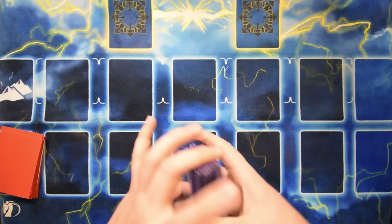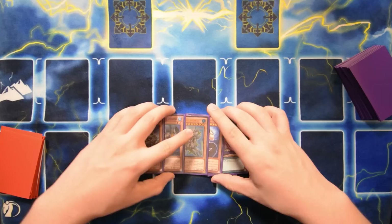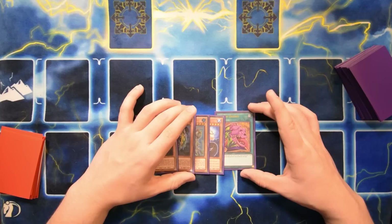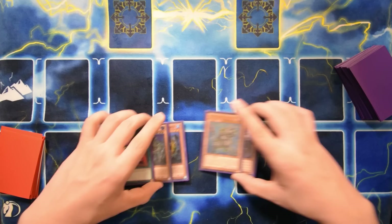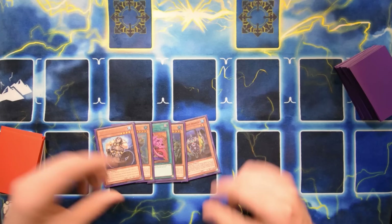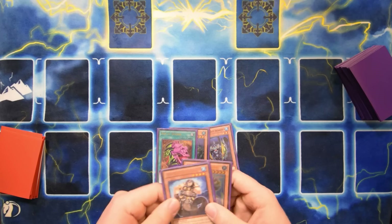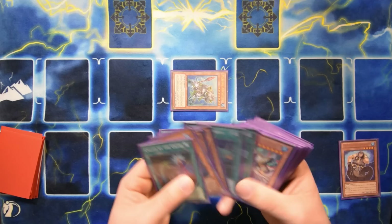Next hand: Pot of Desires - interesting. The thing with Pot of Desires here is if it fixes your hand and helps you win, great. If you banish everything you need and don't draw well, you were going to lose anyway - kind of double or nothing. You can mitigate the damage by deck thinning first, but that might also increase the odds of banishing key pieces. If I opened Prince I'd start with Taeus to get Dragoons out of the deck, resolve the important effects first.